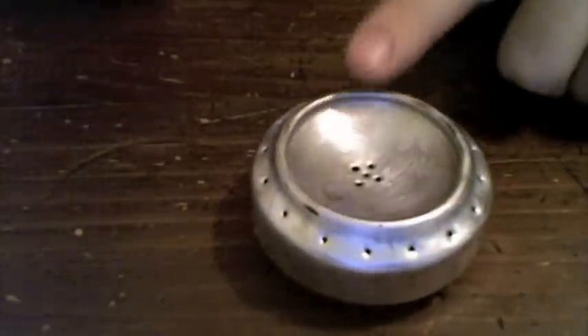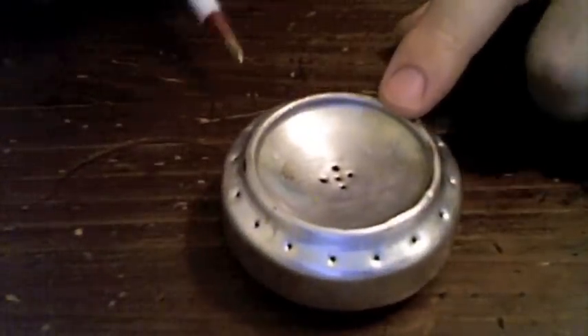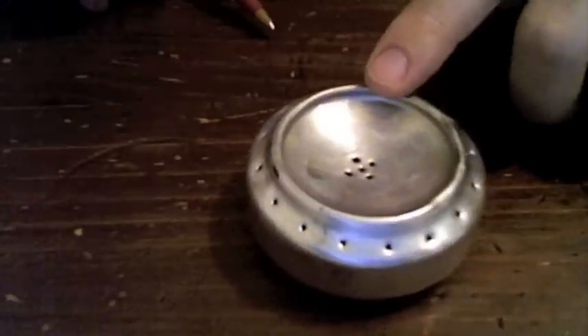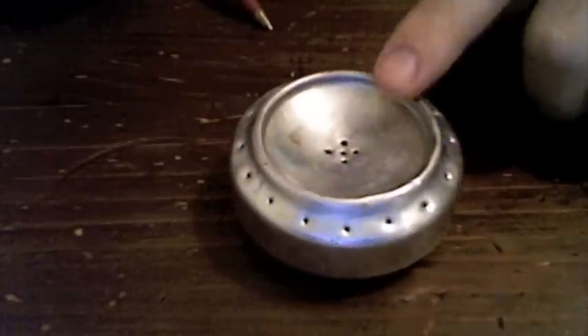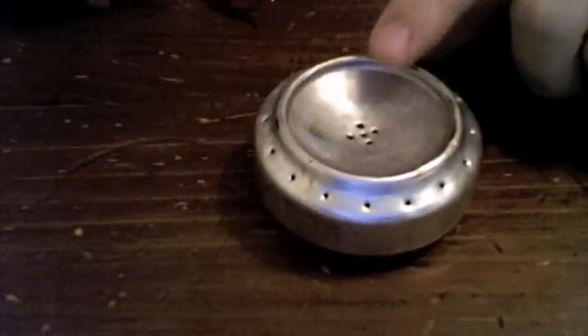Hello YouTube. My name is David and I have a quick video for people making alcohol stoves — these ultralight models that you've seen to take with you ultralight backpacking. These are filled with denatured alcohol or HEET and burned. This is an add-on to the video that's linked in the description. I made this one following the instructions in that video and I'm very happy with it.